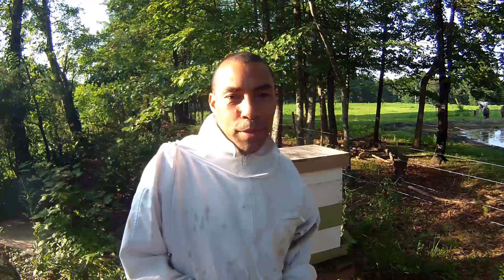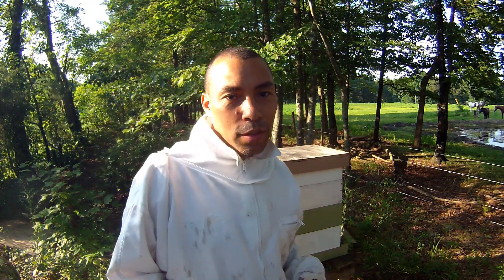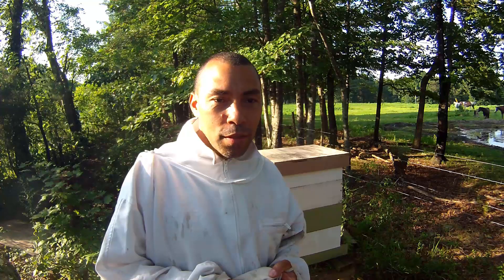I hope the ducks aren't too loud in the background — they get a little bit fussy when I'm over here by them. So my hive is both overrun with hive beetles and it's queenless. It's just becoming a mess.